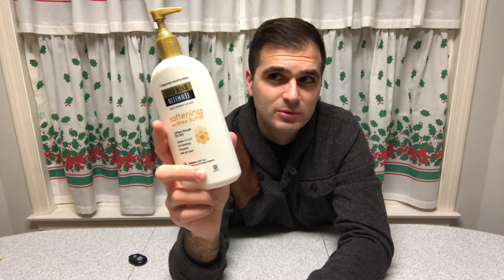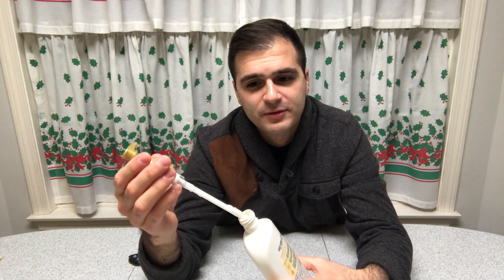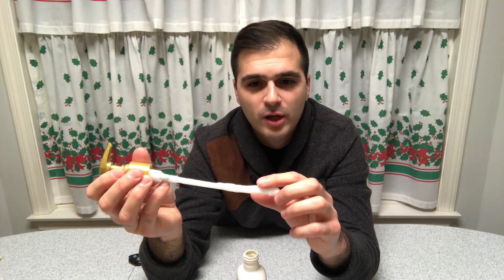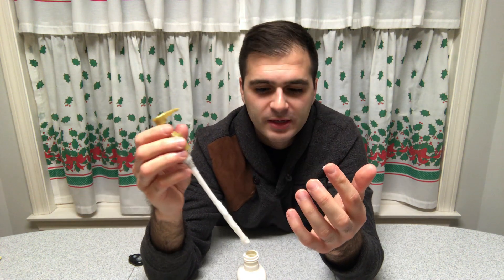Gold Bond is really not that expensive. I think this bottle was like six bucks, but there's a good amount to it and it lasts me at least a year or two. The cream is the right kind of thickness for me — not too rich, not too light — and it works nicely into your skin.